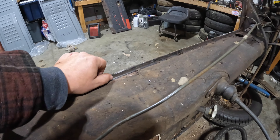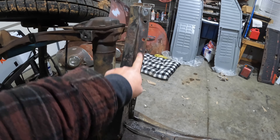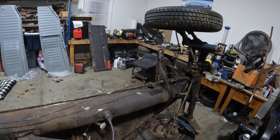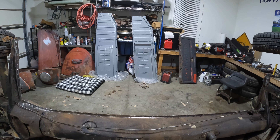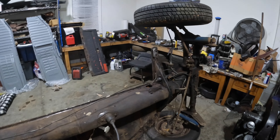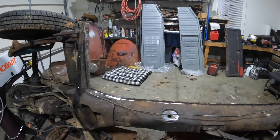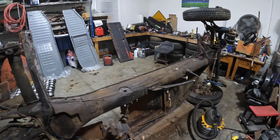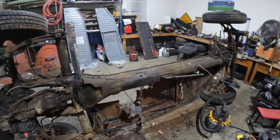We got whatever pan was left over off, ground it down a bit, and drilled the spot welds out. We're going to do the other side the same way. I already test fit the Wolfsburg West pan and I'm really impressed — it fits really nice in there. We'll get the other side done, and then I think the next thing you'll see is some welding. We're going to try to power wash it too before we do it.